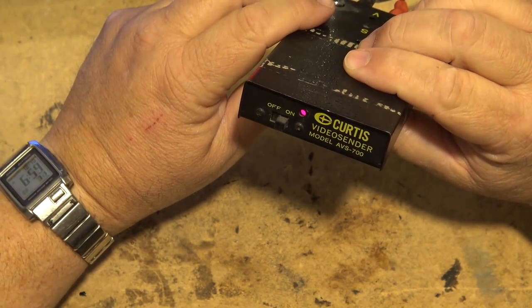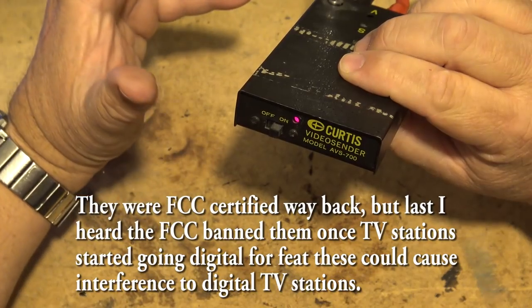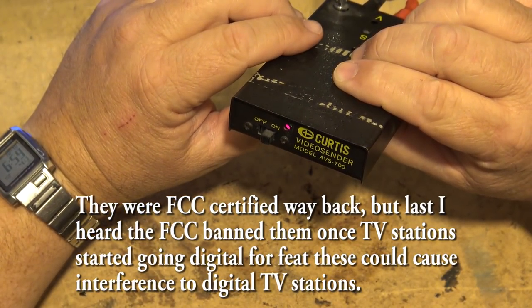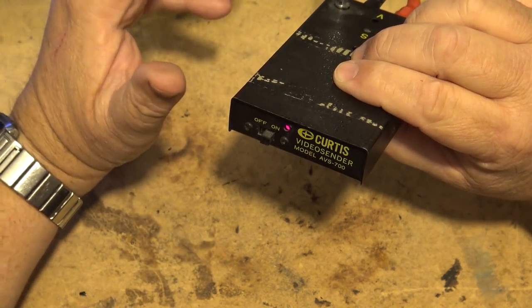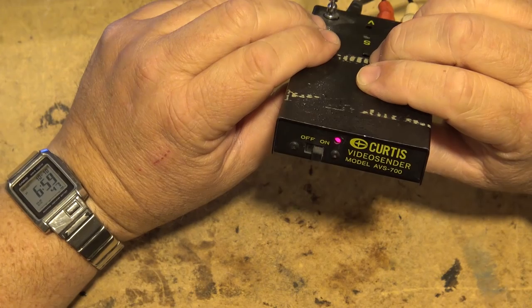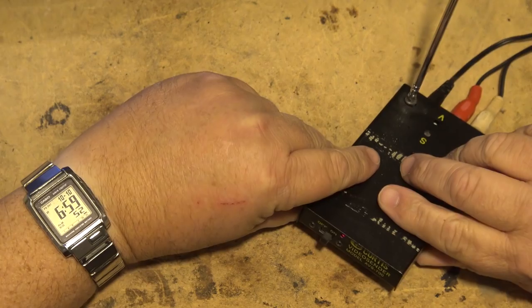What this does is it allows you to transmit over an over-the-air channel — channel 15 in this case — to your old NTSC televisions. So you can display your content on your old TVs without having to actually connect a cable to them. Perfect for someone like myself who's testing.